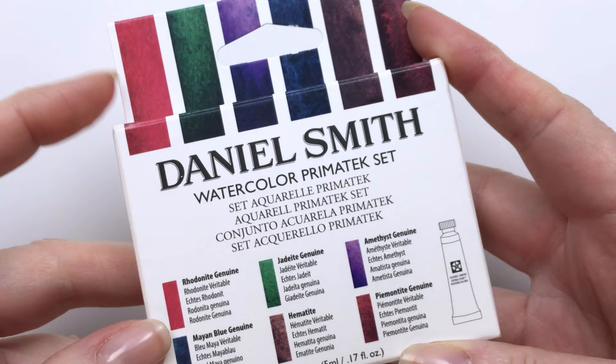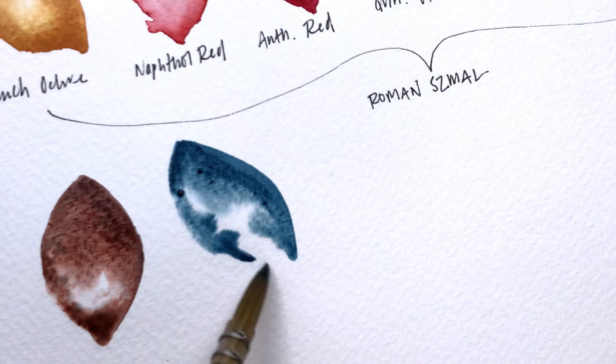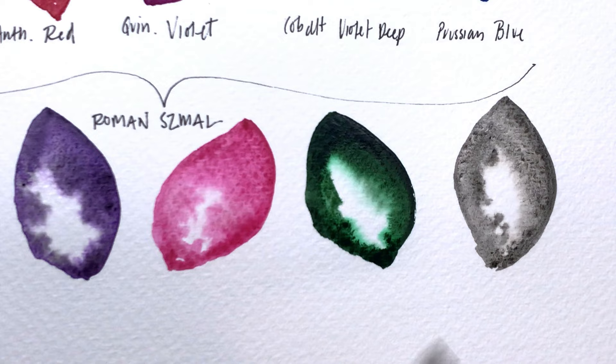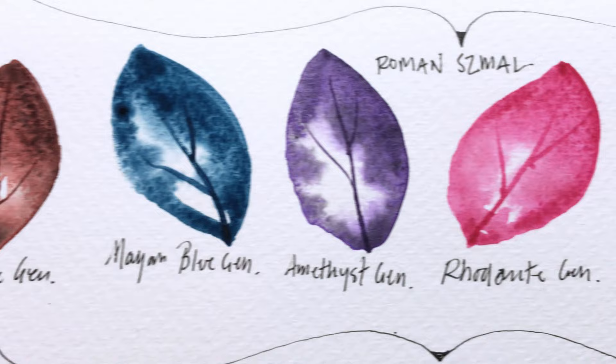So this set comes with six tubes, and they're all five mils each. The colors are Pimentite Genuine, Mayan Blue Genuine, Amethyst Genuine, Rhodonite Genuine, Jadeite Genuine, and Hematite Genuine. My favorites are probably the first and last — the Pimentite and the Hematite. The granulation in these seems really interesting, and they have a couple of different colors in there, so I think they'll be quite interesting with the landscape work that I do.